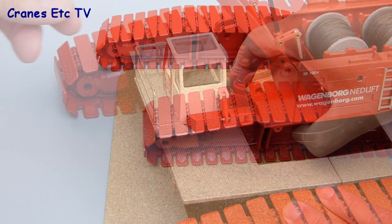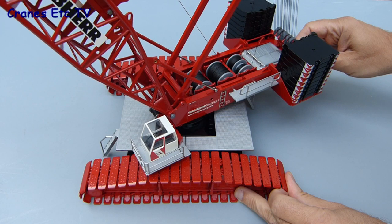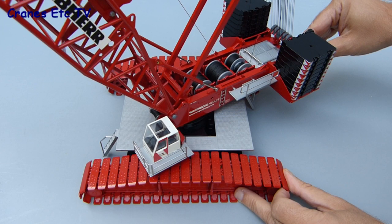One of the smaller features on the model is the operator's cab which folds in for transport but also tilts up and down so the operator can get a good view when working at height. Although the model is very heavy it does rotate very smoothly on its turntable and there's no hint of rocking or unsteadiness.